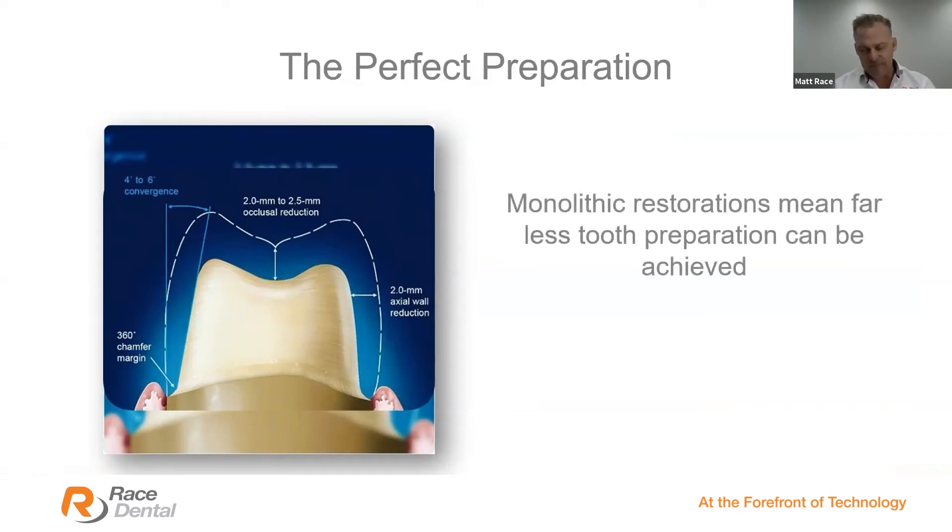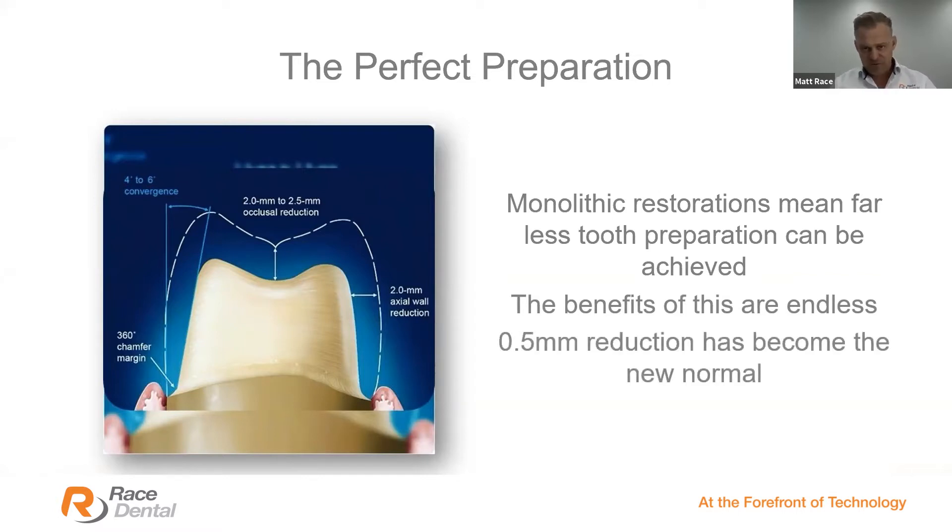These days, monolithic restorations mean far less tooth preparation. We can achieve exactly the same result — the same emergence profile, the same soft-tissue adherence — with half a millimetre of reduction, as opposed to the 1.5, 2, or 2.5 mm needed before. Minimally invasive preparations with today's materials are far more popular. The benefits are endless. Minimally invasive is the future, and now 0.5 mm reduction all over has become the new norm.